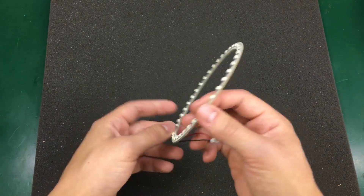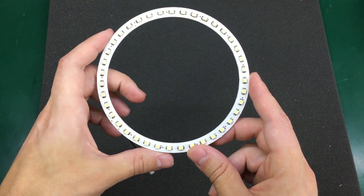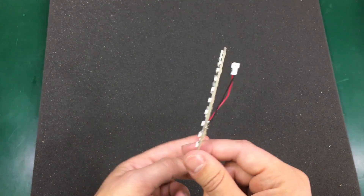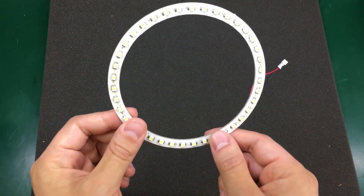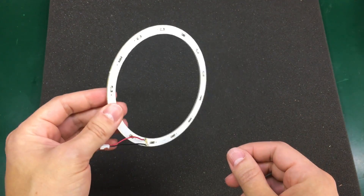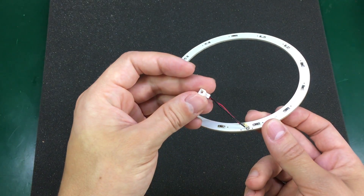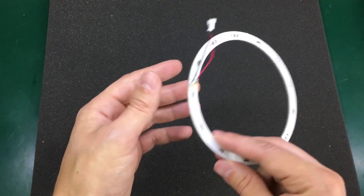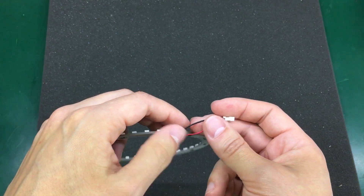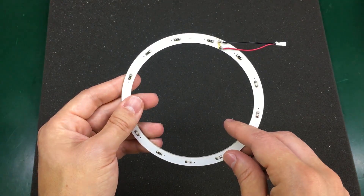My next item is also LED related. This is a LED ring intended for automotive headlights to create that angel-eye look. However, I got it for another reason — I immediately thought it could be used around a camera lens, or even around my phone, to create even light on the subject. It could be great for macro photography too, so I'm going to give it a try and see how it improves the lighting in my setup. It comes with a small JST connector but I'm going to cut that off and supply it with 12 volts directly.